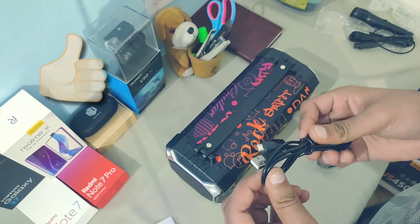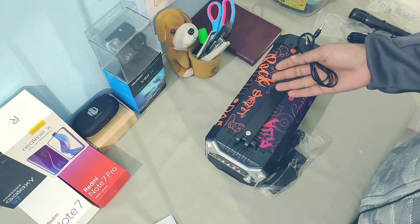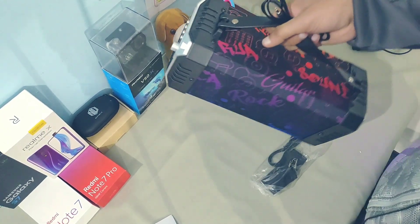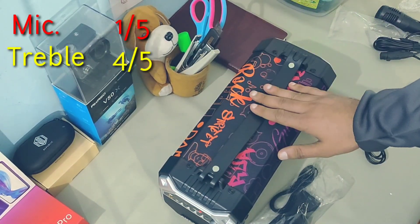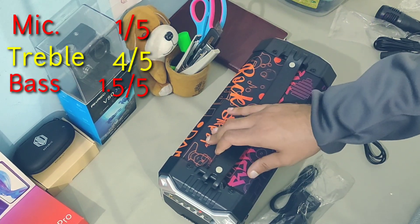Here is the charging cable that has been provided — it looks of fine quality. I got it for around ₹1900, and for that price you can get better. Basically it lacks bass — for treble I'll give it 4 out of 5, and for bass I'll give maybe 1.5 or 2 out of 5, not more than that.